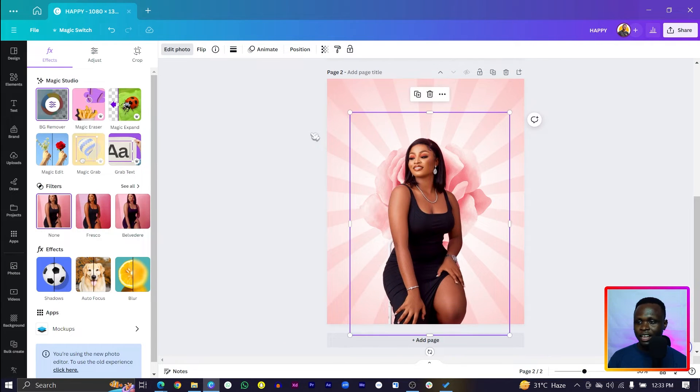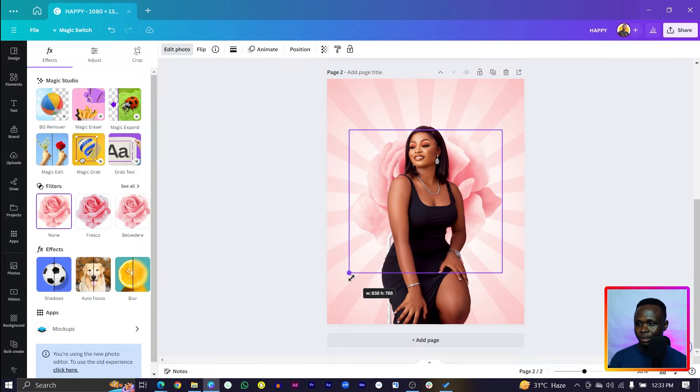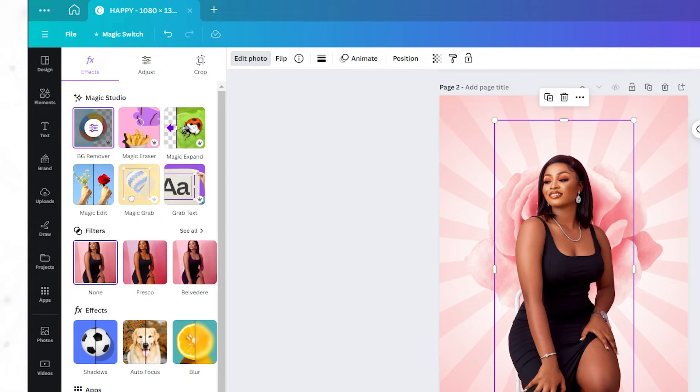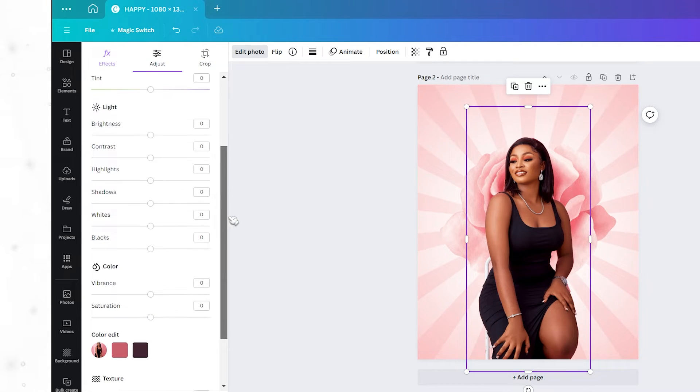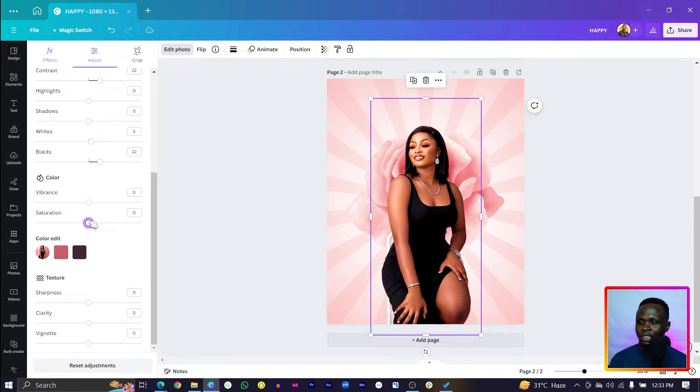Increase the size and make sure she is the main focus of the design. Crop it, then come to 'Edit Photo' and go to 'Adjust.' We'll tweak these settings: bump up brightness a little, increase contrast to separate lights from darks, boost the whites, make the blacks blacker, boost saturation to make colors pop, increase vibrance for the low colors, and add a little sharpness.